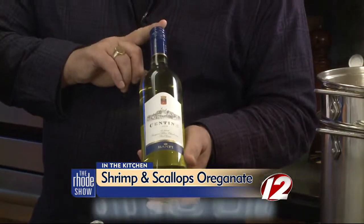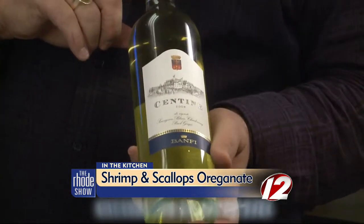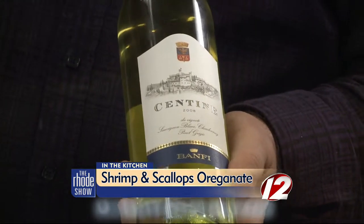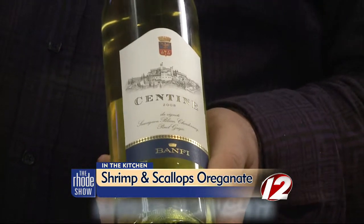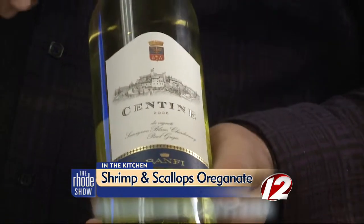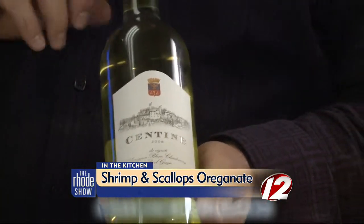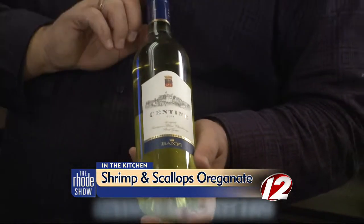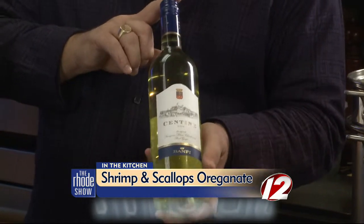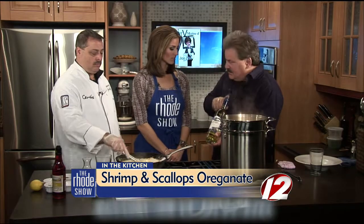Joe, you always have a wine pairing. This is a white wine from Tuscany I'm very fond of — it's a blend of three grapes: Chardonnay, Sauvignon Blanc, and Pinot Grigio. It beautifully complements this fresh seafood. It's called Centene from Banffy Vineyards, one of the most respected vintners in Italy, and it's only $10 a bottle. You can find it most anywhere, including Gasparro's.